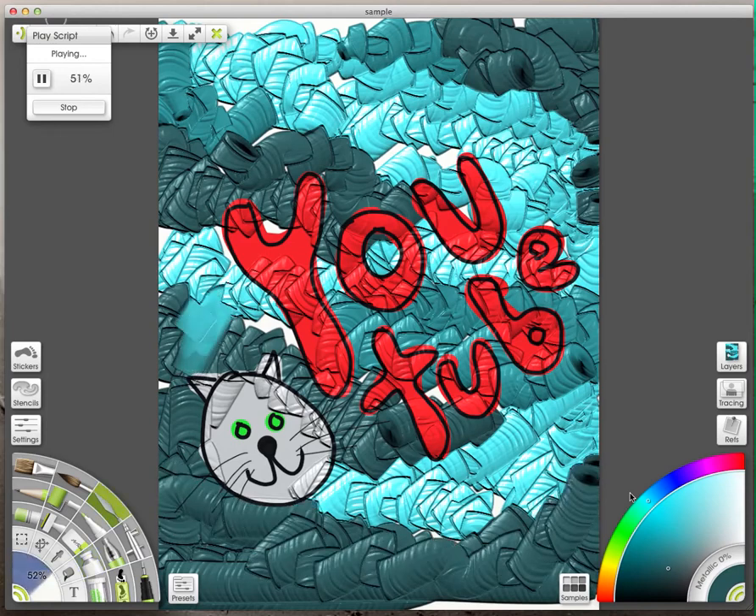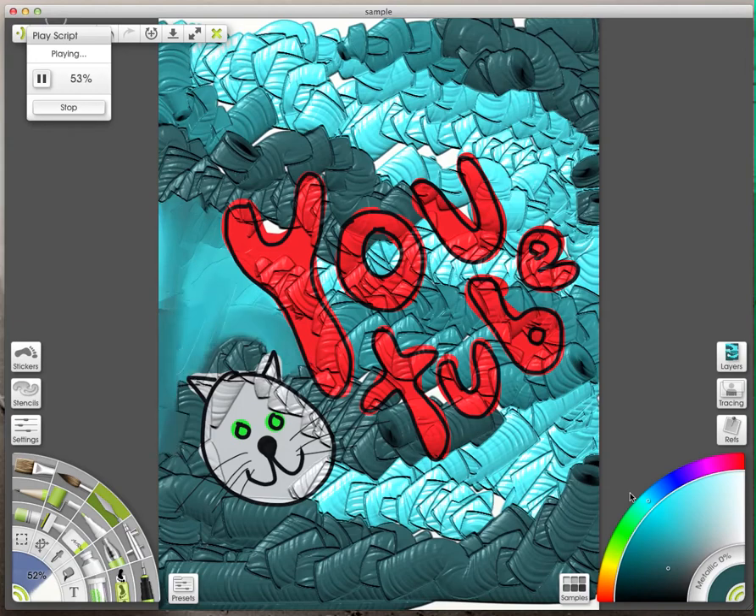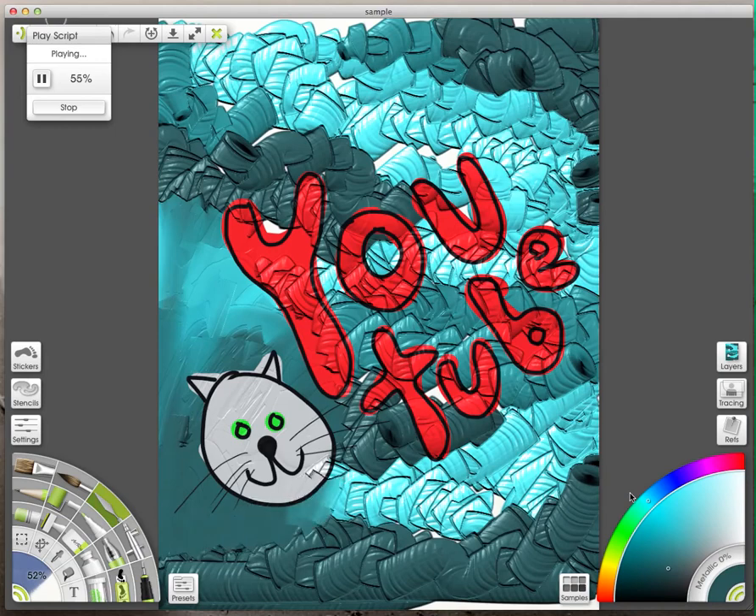Then I selected the palette knife, and you can just sort of blend all that color that you've put down together. So it doesn't look like you've just squirted it straight out of the tube.